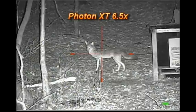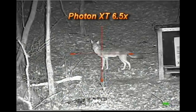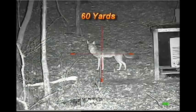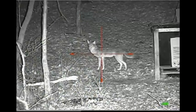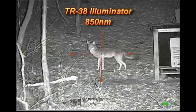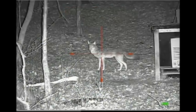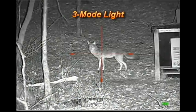I'm doing a test with a Photon XT 6.5 power digital night vision scope. I have a coyote mount out here at 60 yards. This is a 6.5 power scope. I have a TR-38 light, 850 nanometer, on high setting. Easy shot at 60 yards.